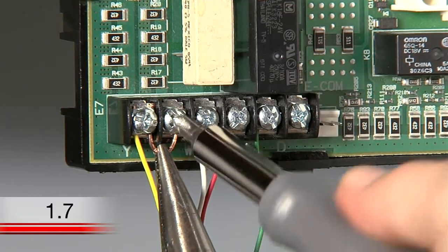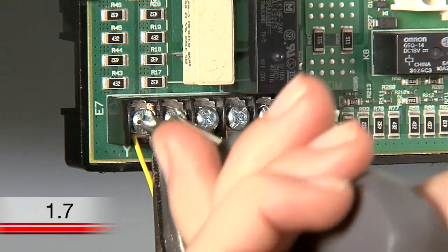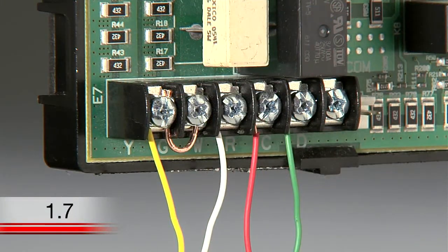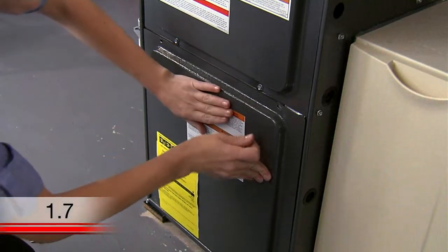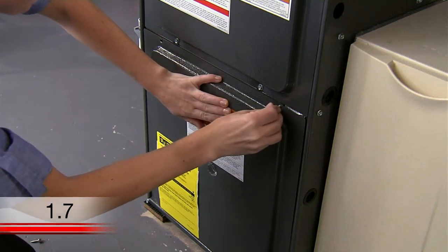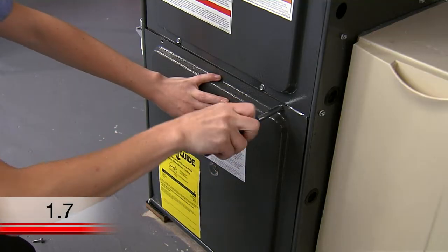If you do not have a jumper wire, you can make one out of 18-gauge wire, which can be found at your local hardware store. Moving the G wire to the C terminal at both the thermostat base and the heating and cooling system terminal block provides the required power from your home to your thermostat. The jumper wire ensures your fan still runs while your system runs. When you are done at the terminal block, make sure you put the heating and cooling system door back on properly so that the interlock switch allows the power to be turned on for the system and thermostat display.